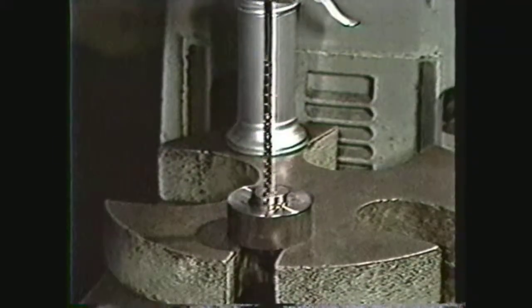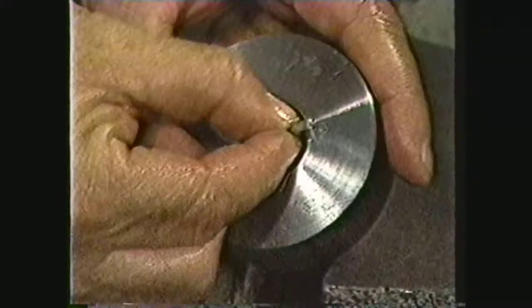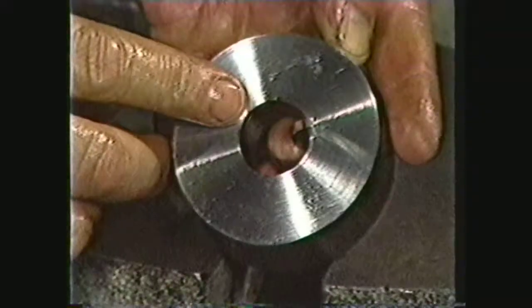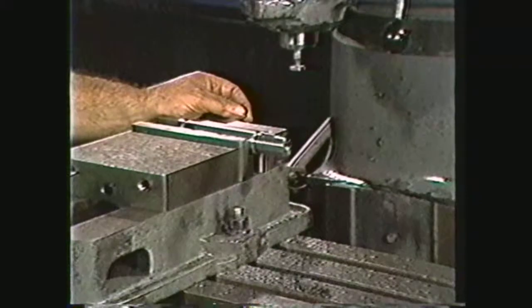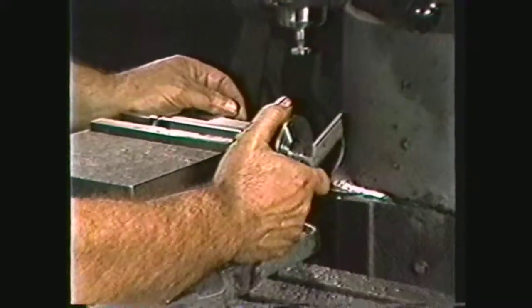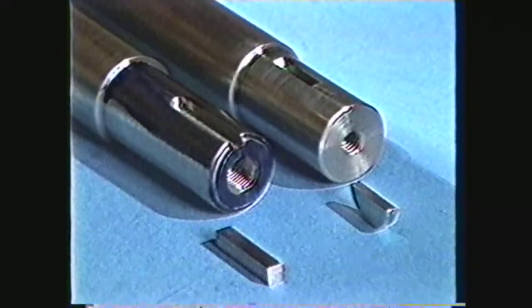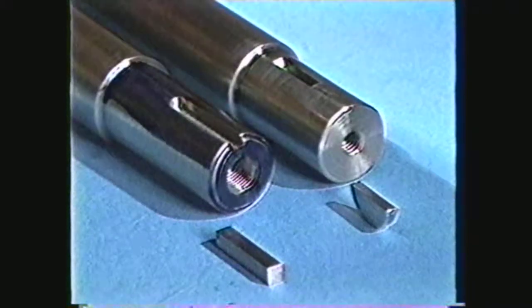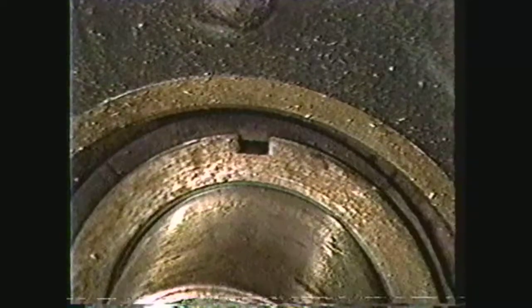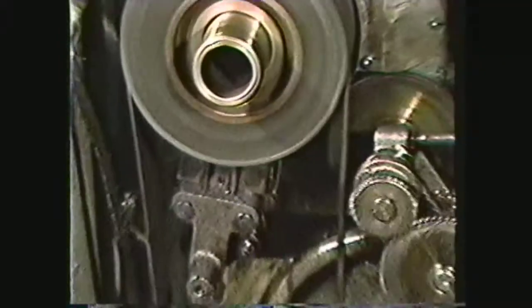The key seat in the hub is broached in the same manner as for a parallel key. The width and depth of the broach must be cut to fit the Woodruff key. When the key seat in the shaft has been cut to the proper depth and the key seat in the hub has been broached to the proper size, the two parts will fit together. In review, you have seen how keyways are machined in shafts and hubs for parallel keys and Woodruff keys. Keys and key seats are a very positive means of driving machinery and should be used when it would be necessary to remove or disassemble the machine parts for repair.